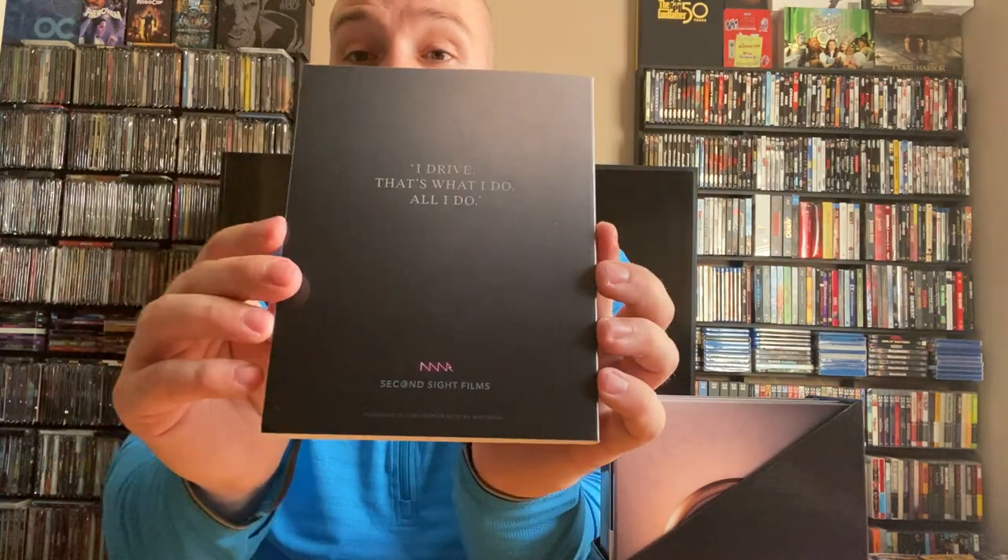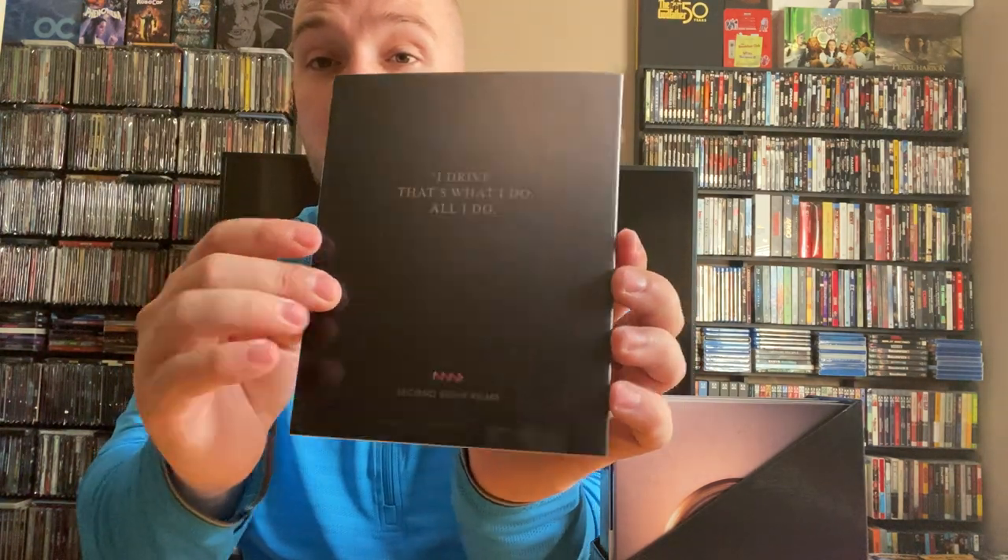Let's start with this paperback here, which I'm pretty sure is the novelization. Yeah. On the back of it it says, 'I drive. That's what I do. All I do.' Sorry about the noise outside — sounds like they're doing some construction. I live in Illinois. A funny joke out here is they've got two seasons: one is winter and the other one is construction. But here is the inside. This is a very nice paperback novelization — it's almost 200 pages, about 189 pages. Very nice. And there's the back of it, and you can see the pages.